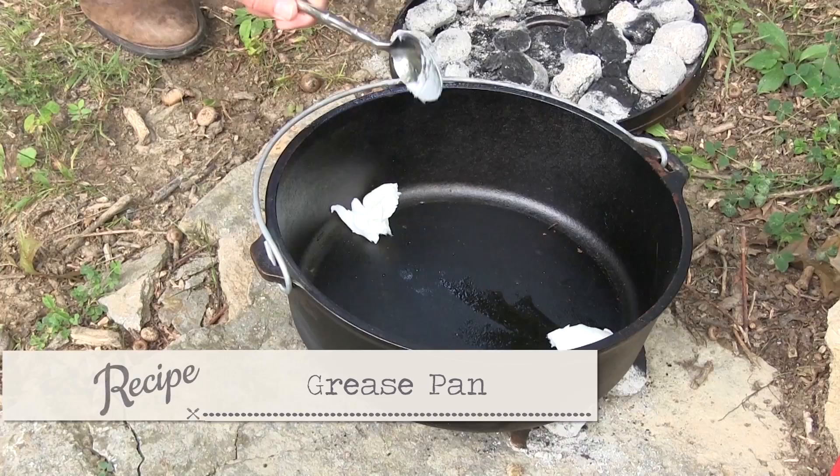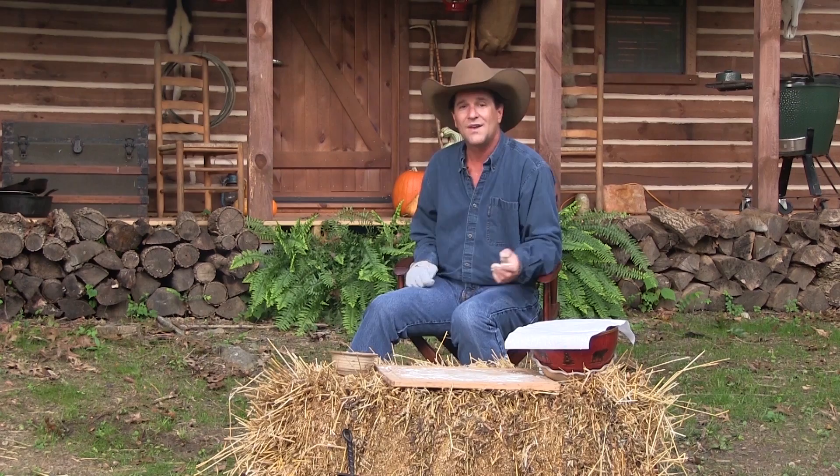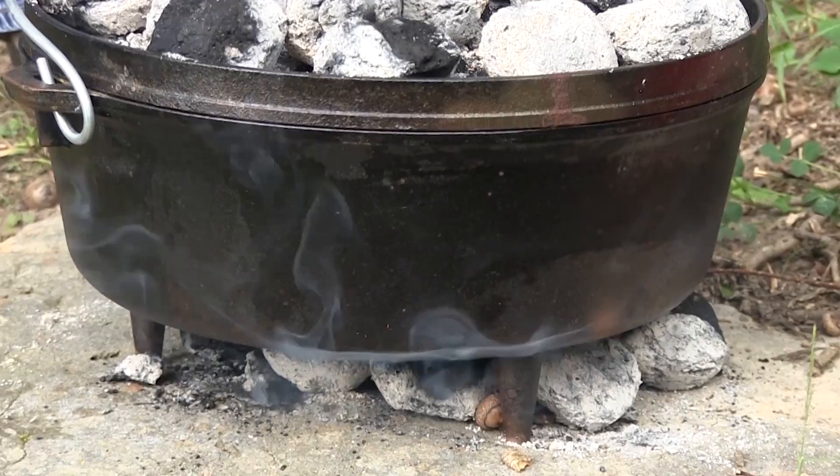Now I'm gonna take my dough — see how nice that looks? — put it back in the bowl and let it rise for another half hour. While we have that last half hour of dough rising, that's when we get our pan preheated and ready to go.